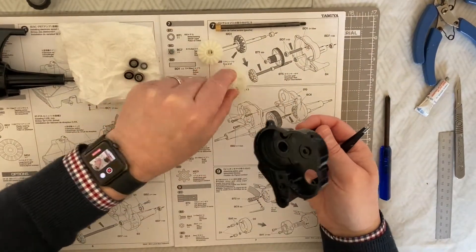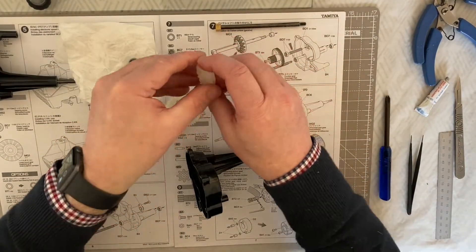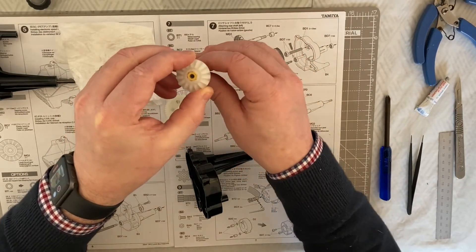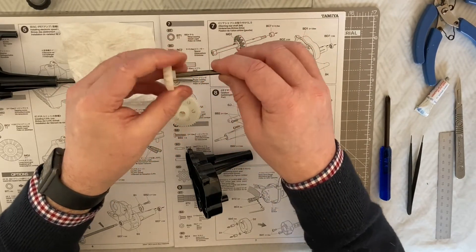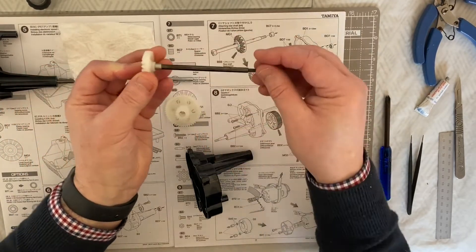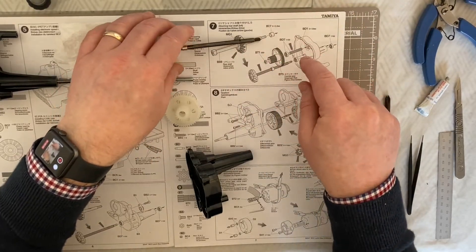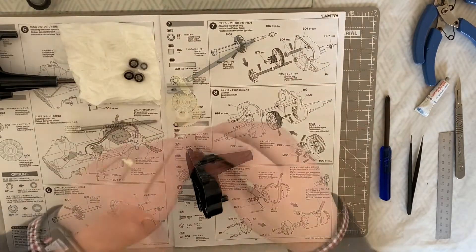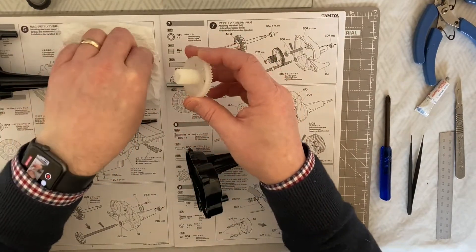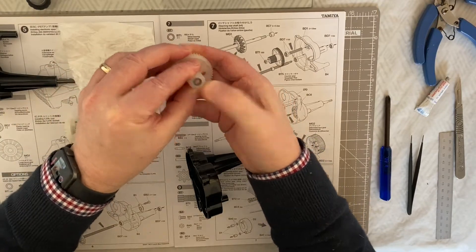Once again we're going to take our BS9 shaft and pop that through the main gear number one, and then we also need the collar to go into there - so that's part A of step seven. The next part, we need to take our counter gear and take our 850 bearing and pop that into the end of the counter gear like so.